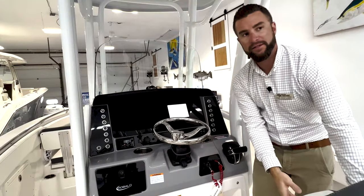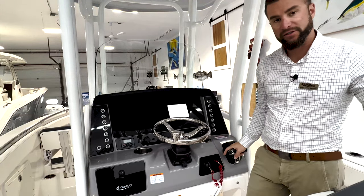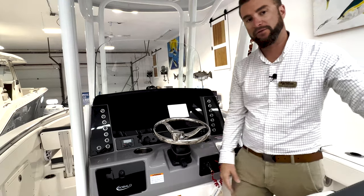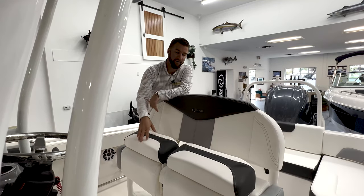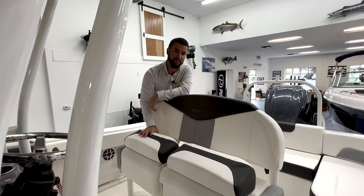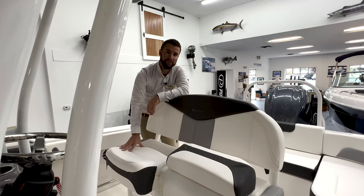This boat also has tilt up-and-down bolster seating, white powder coat, and a double elevation step for your feet while at the helm. The 242EX has dual flip-up bolster seating, giving you the ability to have one passenger seated and one standing. Right now it's in the seated position; if you want to sit down, simply apply pressure and this piece will come down to create a comfortable seat.